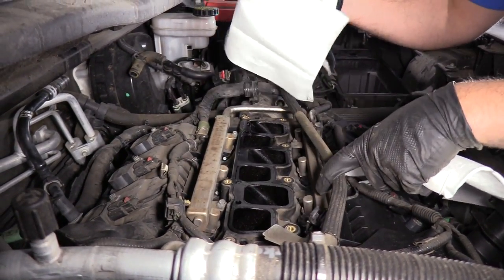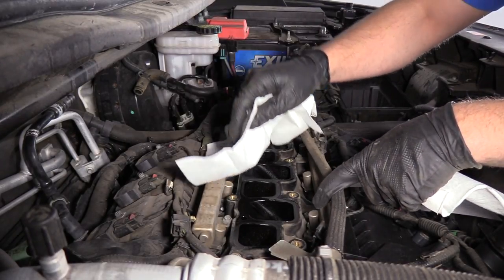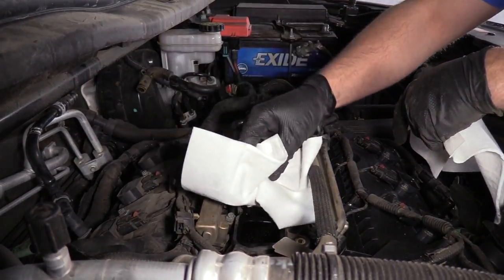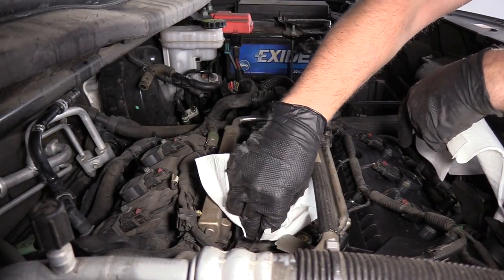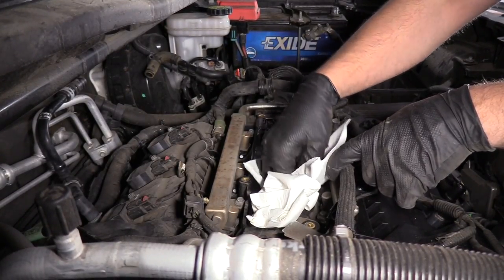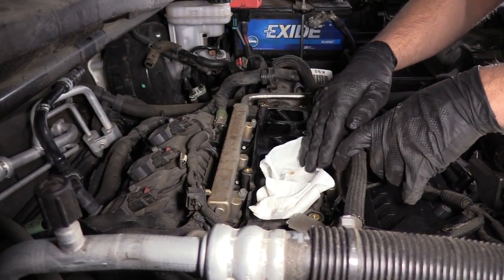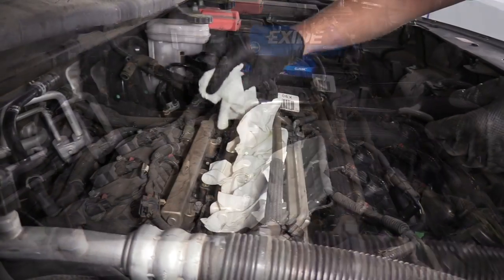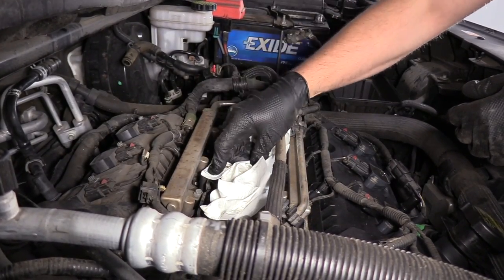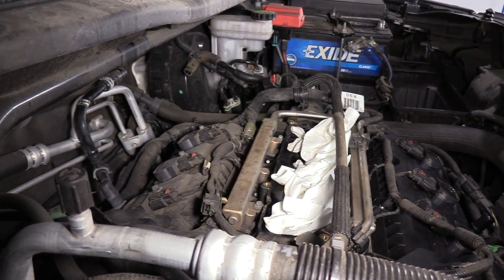With the intake off, you want to make sure that you cover up these intake ports. You don't want to drop anything down those ports or you're going to end up causing severe engine damage. You can put rags in there — just make sure when you're done, don't forget to take the rags out. I leave them hanging out a little bit. Those rags are in there and we're okay to work on the backside of the engine.